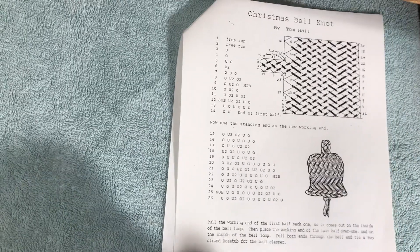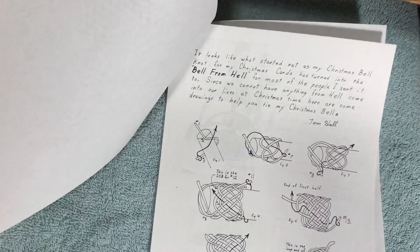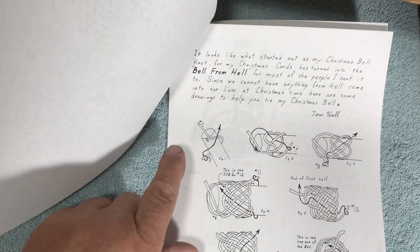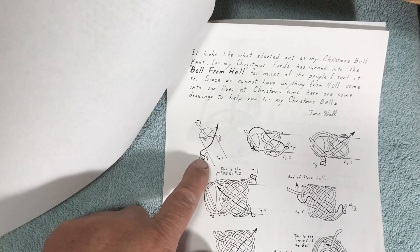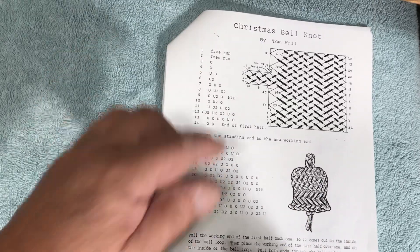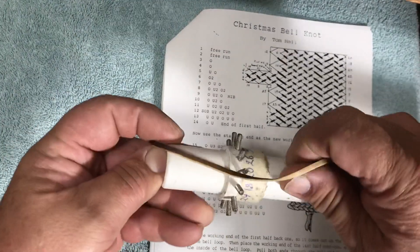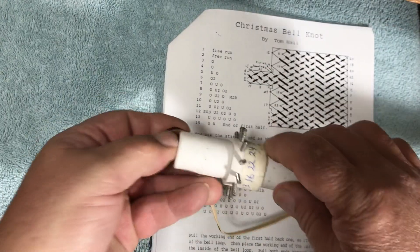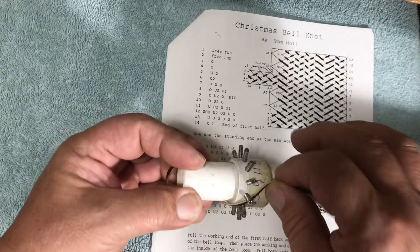After I did my Christmas bell the first time, people had trouble, so I did a kind of cheat sheet. This is going to be our first start: we come over from 1 to 2, then we go around to 3. So we come to here, then we go around the mandrel to pin number 3.